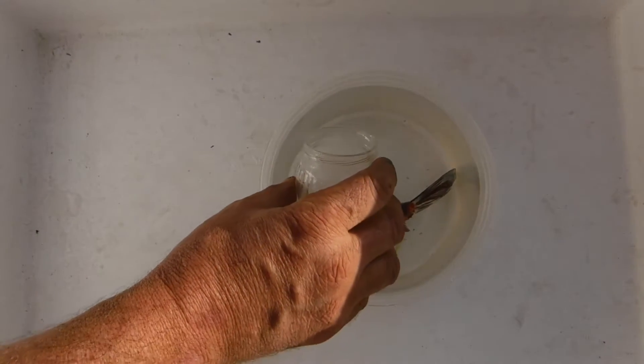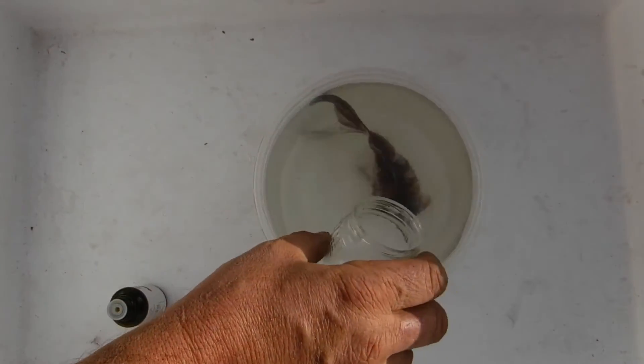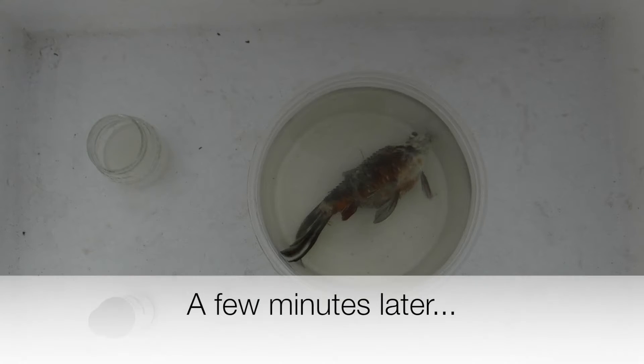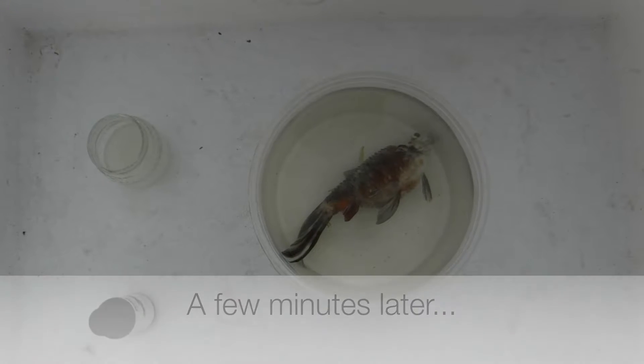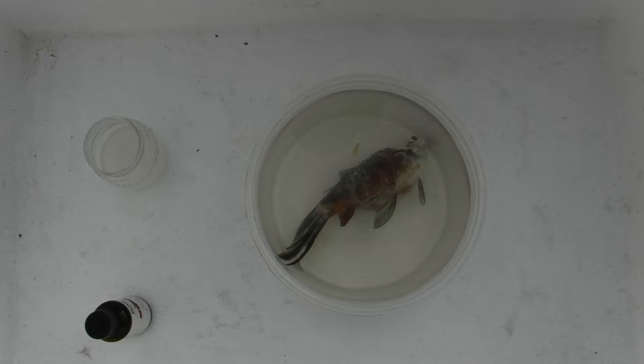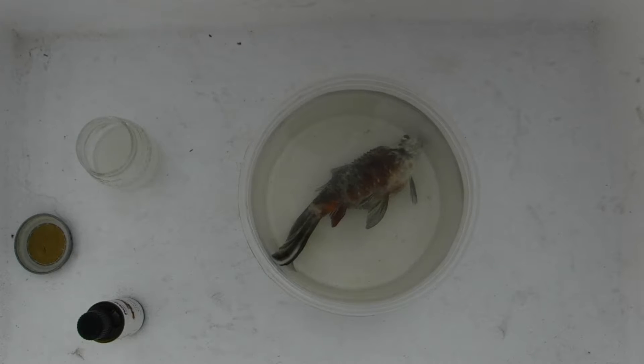Mix it a little bit and put half of it in — so essentially about 10 drops right now. Dropsy has affected the fish in such a way that there really is no chance of recovery. It happens from the internal organs out, and there's really not much chance this fish is going to recover even with medication and treatment. Its kidney is probably gone and its breathing is slowing right now.